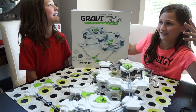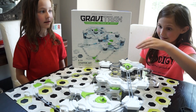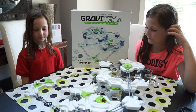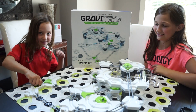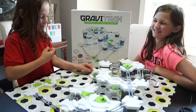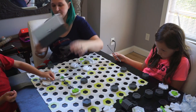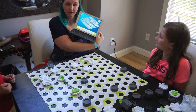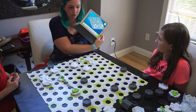This is Jamunkey and this is Gravitracks. We downloaded the Gravitracks app and are following along on how to make this really cool one.